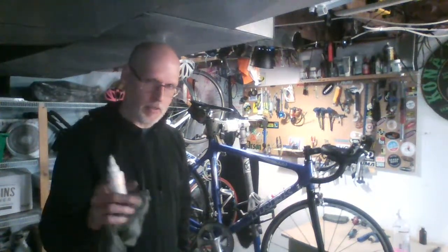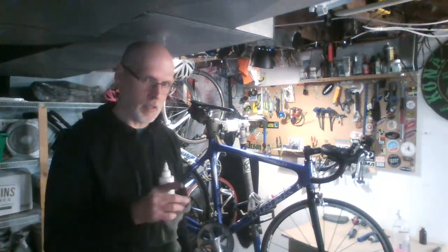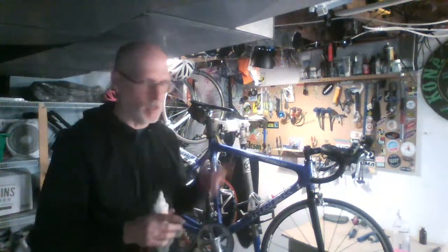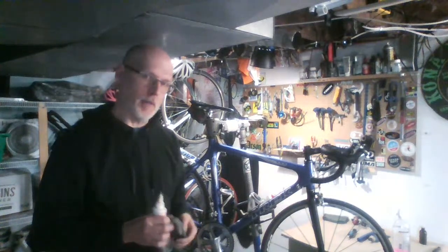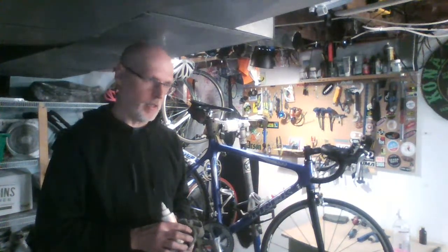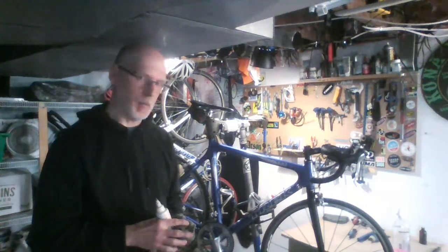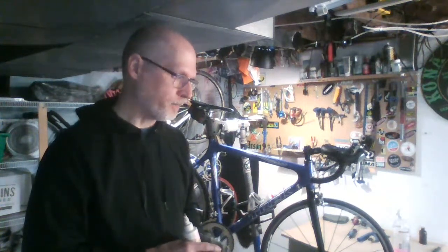The campus bike center at Dalhousie is in the Studley gym on the Studley campus — if you're walking towards the Wickwire soccer field, it's up on the left-hand side. Unfortunately they are closed right now due to COVID-19, but when we get back to normality, take your bikes in there — they would love to see you and keep your bikes rolling. If you have any other questions, you can email me at rethink@dal.ca and I'm happy to respond.